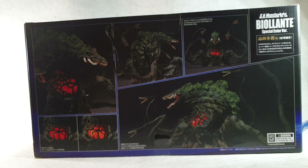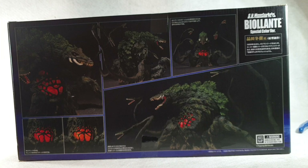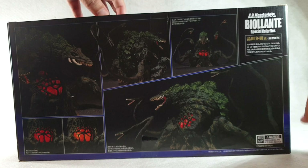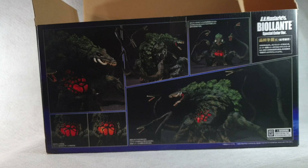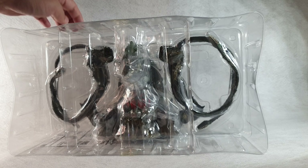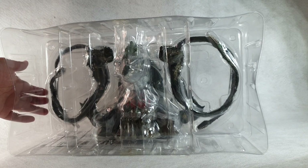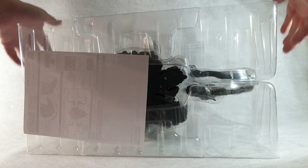Now we're going to go ahead and open up this figure. Inside the plastic shell, the arms are pretty much detached from the main body, so we are going to have to assemble them.